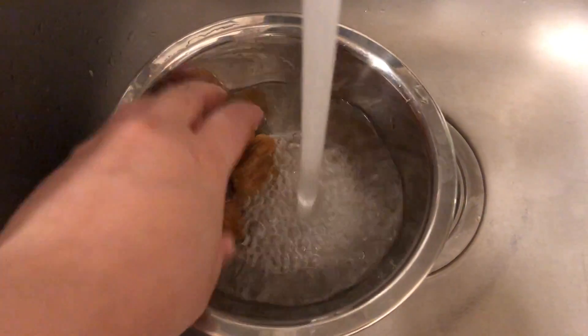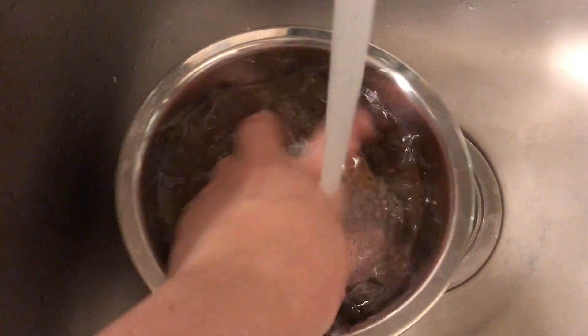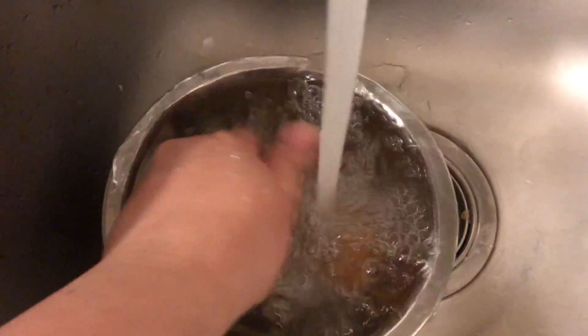Wash the candy dates under running water for about a minute. This helps to get rid of the added sulfites and the odor.